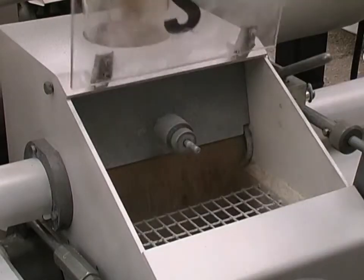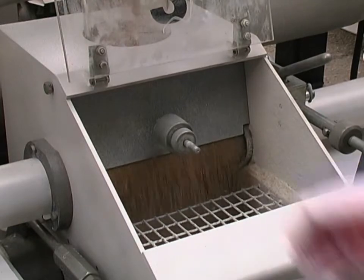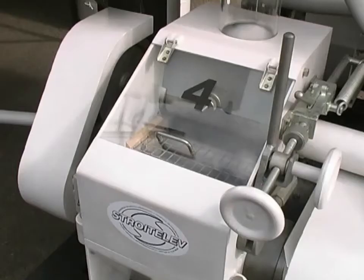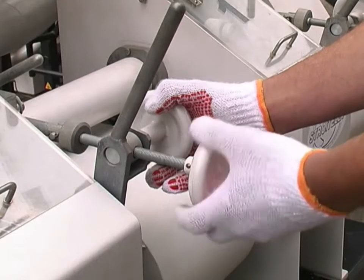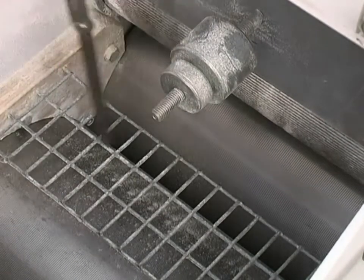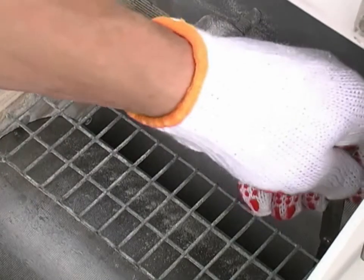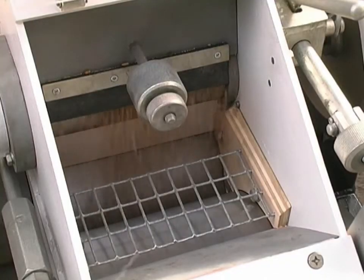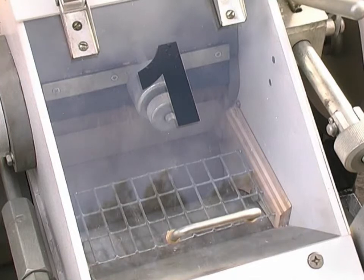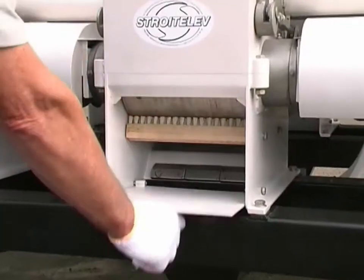Roller mills and pneumatic centrifugal sifters are two main units that work in succession throughout the grain milling process. Roller mills are precise and reliable machines — adjustment simplicity and grinding gap stability are their main design characteristics. Roller mills are easy to maintain and repair. The roller type feeder with feed plate distributes the grain evenly along the length of the rollers and brushes clean the rollers' working surface effectively.